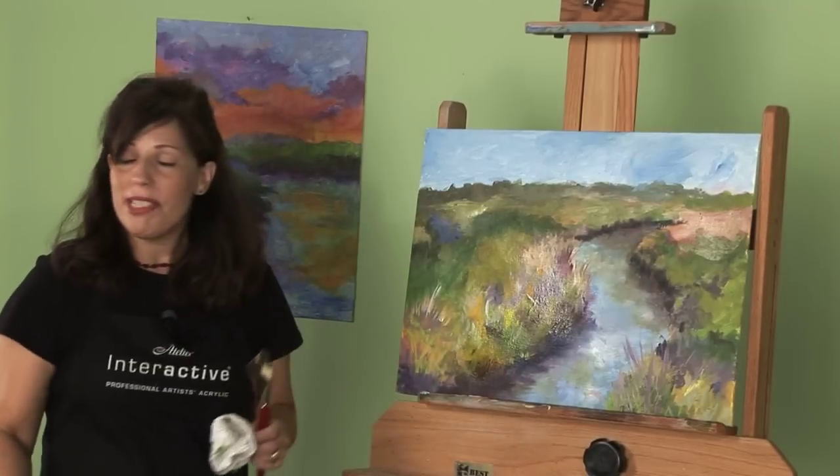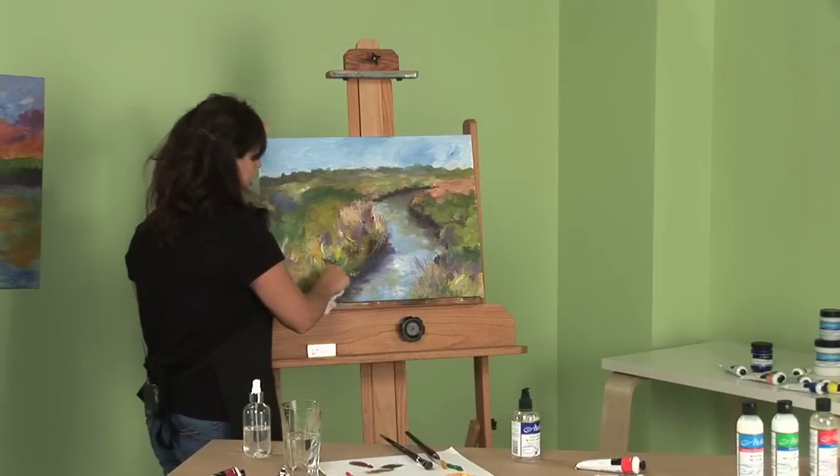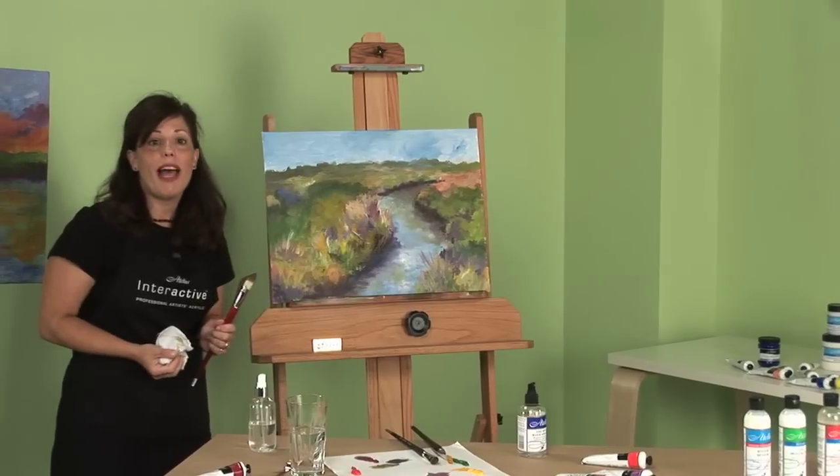And you can do this up until the time that your Interactive painting cures. You can see how I've got my transparent red oxide underlayer, so now I can just develop that the way that I want.